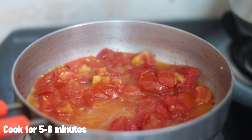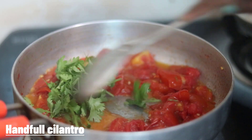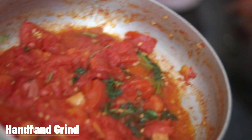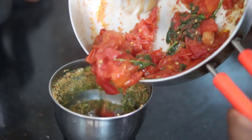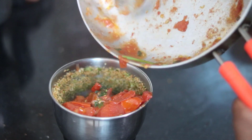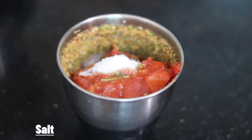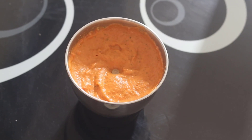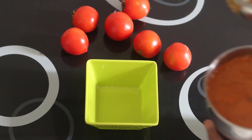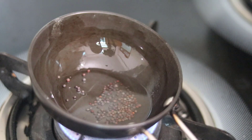After the tomatoes, add and cook for 1-3 minutes in the middle. At the end, add 3 tomatoes and cook for another 1-3 minutes. Now we're going to put it in a pot.